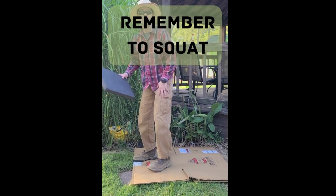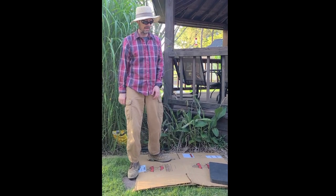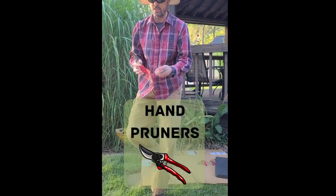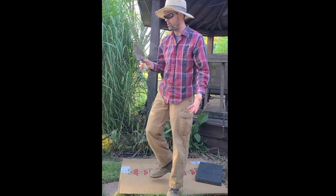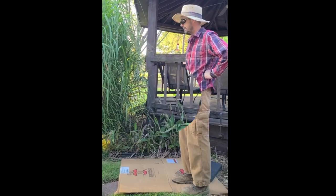Remembering to squat anytime that we get low, and then we're going to use our kneeling pad there. Of course we're going to be digging, so we're going to need to use our shovel. We're going to need to use some loppers — I think that's what these are called. And a basic hand trowel, which is useful for knocking dirt off from roots.